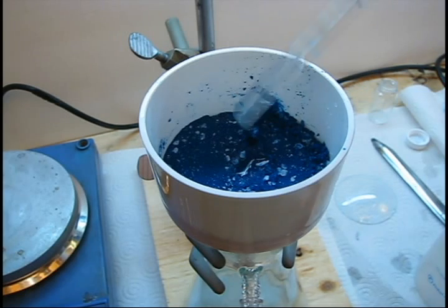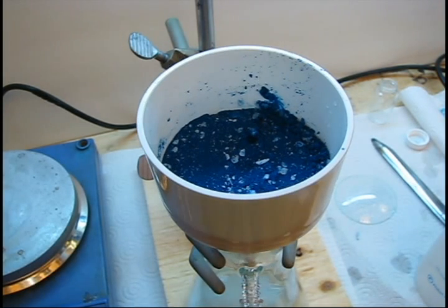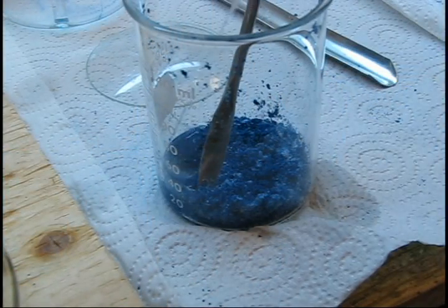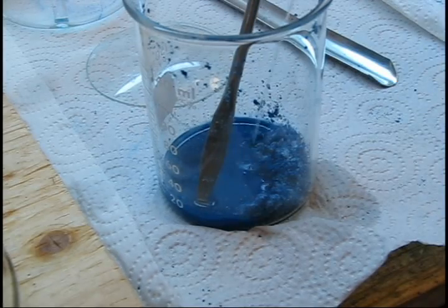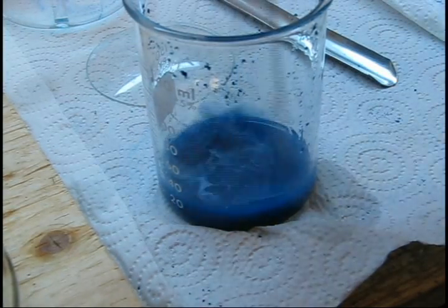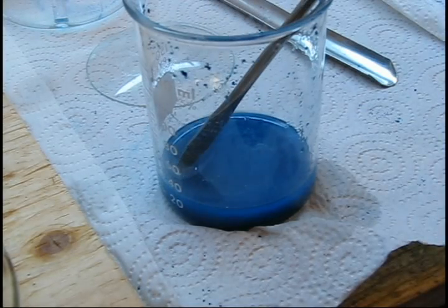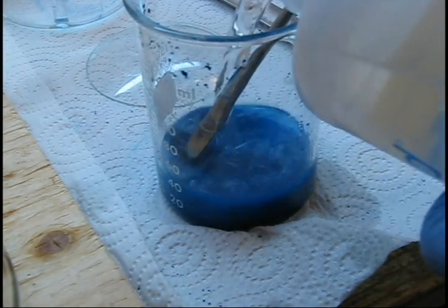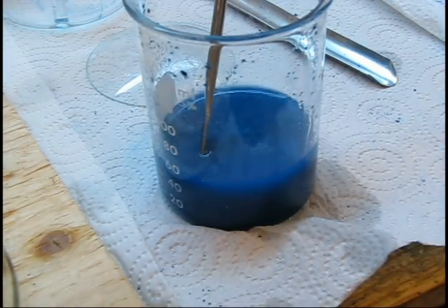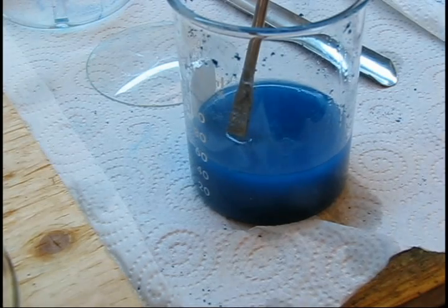To remove this, we will wash the copper aspirinate with isopropyl alcohol to dissolve the impurities. Transfer the crude copper aspirinate to a 150 milliliter beaker, and then add approximately 100 milliliters of isopropanol with stirring. Allow the copper aspirinate to settle again and look for any visible white impurities. If you cannot see any, then you can attempt to filter again. However, you may require more isopropanol to dissolve the impurities.